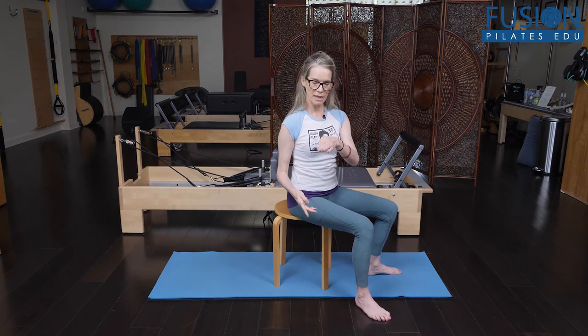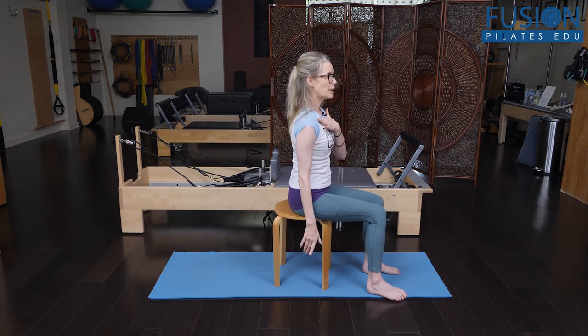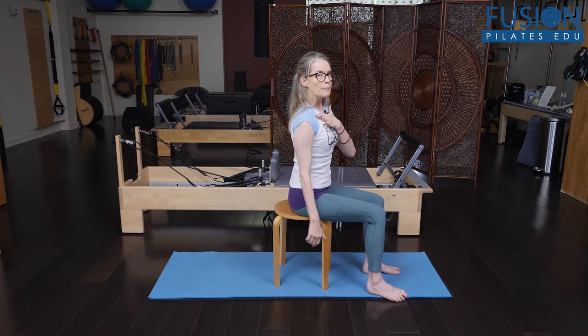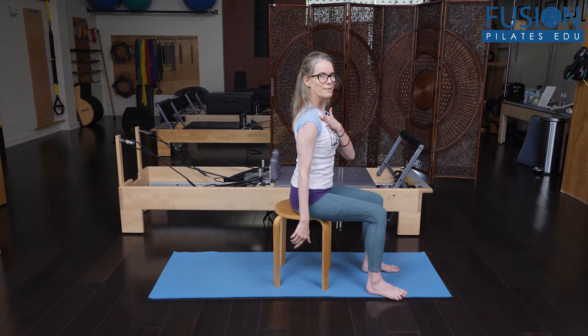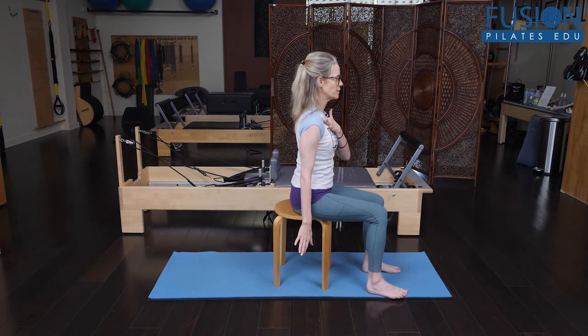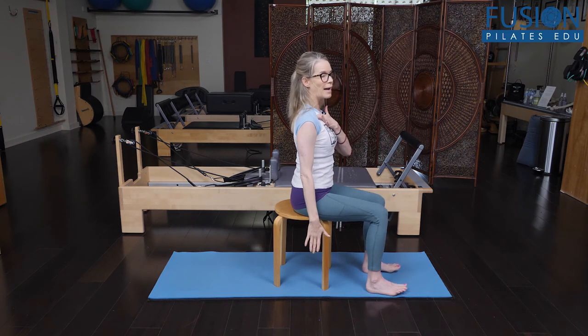One way that you can up-train the clavicle that's not doing as much movement — that's not doing its subtle little bit of posterior rotation — is to take your opposite hand. So if I want more optimal movement on my right clavicle, I'm going to take my left index finger and put that finger underneath the clavicle, kind of bumping up or lifting that right clavicle from underneath. Take a deep inhale, keep the clavicle lifted on the exhale, keep it lifted as I inhale and turn my head, exhale and bring my head back to center, inhale and lift my arm, exhale and drop my arm down.